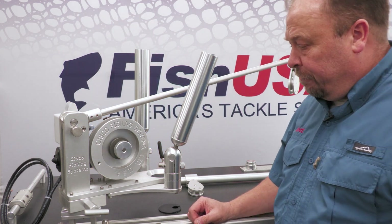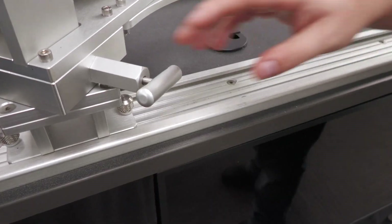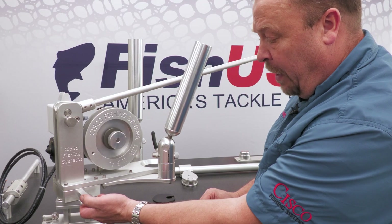Another important feature on our downriggers is that we have thrust and ball bearings in this swivel down here. Our anchor pin is also tapered so that it will wear evenly over time.